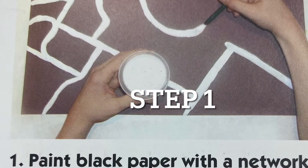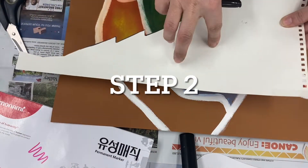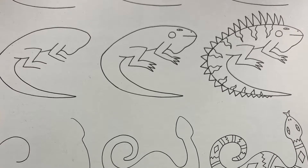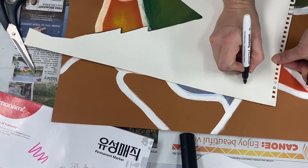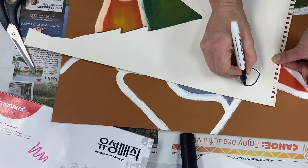Now that we are done with step one — painting the shapes on a piece of paper — we're going to begin our character. This is step two. You can choose any of these funky creatures that you would like to add. I'm going to try the snake, following the directions that are on the paper.